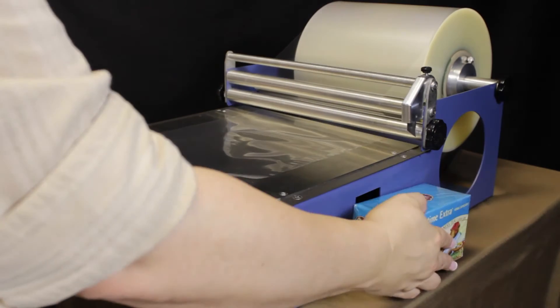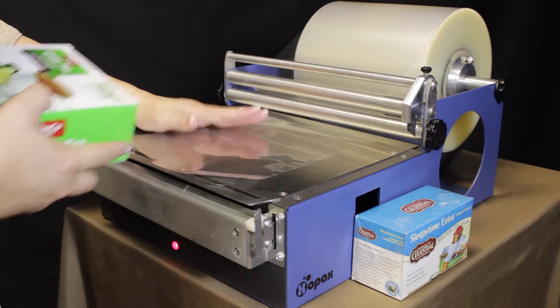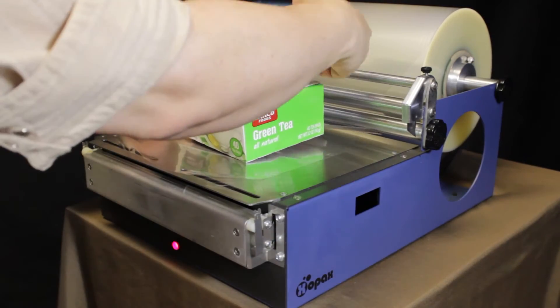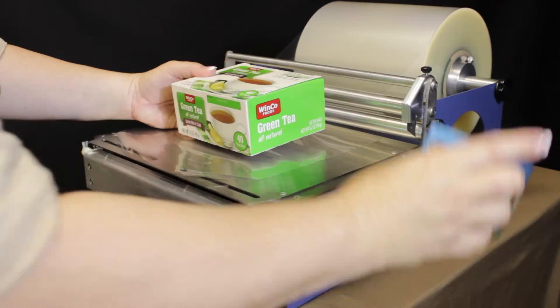Now moving on to this box that has the rectangular edges. Same size of film — we're not having to change it. We have the same width of box and the same height on the ends. We're just going to use a longer piece of it to wrap around.